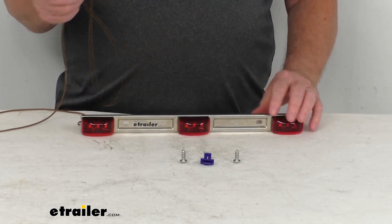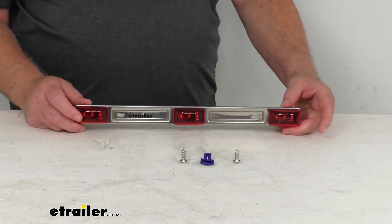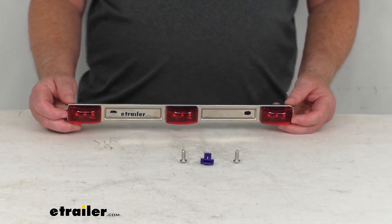This is a P2 and P3 rated light, so it produces a 90-degree beam pattern. It is DOT — Department of Transportation — compliant. The power draw at 12.8 volts is about 0.153 amps.